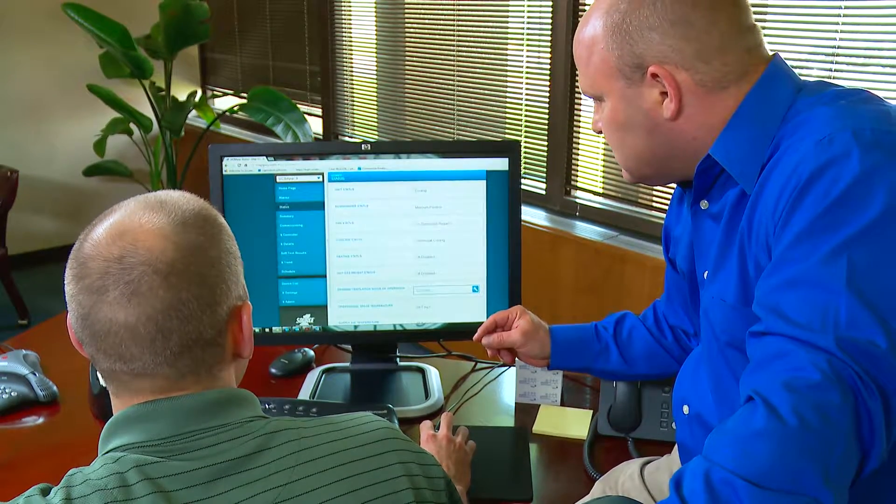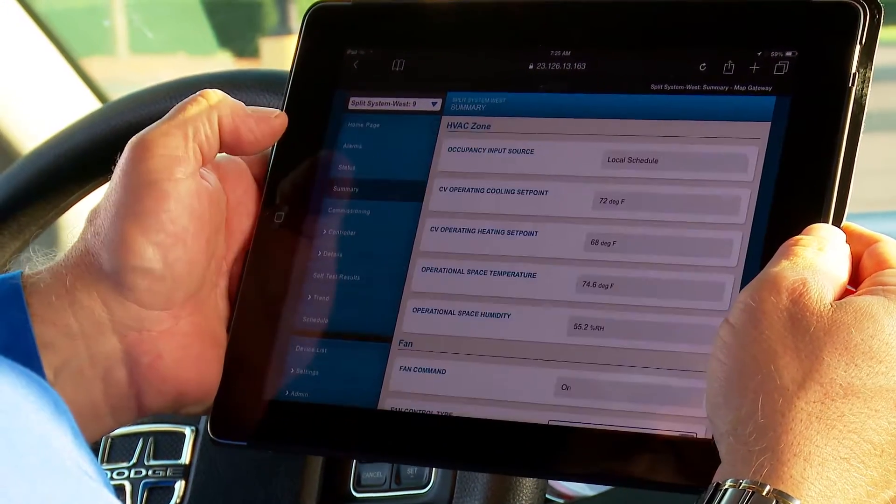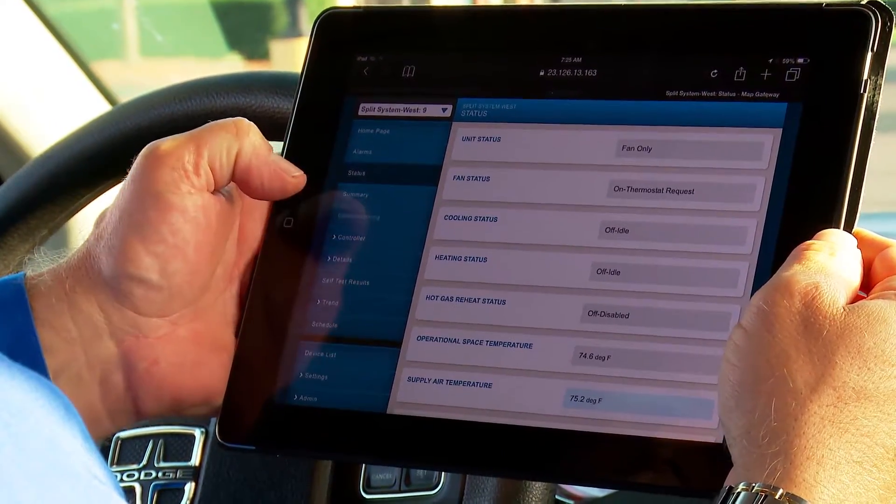With remote monitoring and control, all that legwork and guesswork about unit status and performance is eliminated. That makes it easy to access energy tracking and monitoring capabilities to ensure the entire HVAC system is performing at its peak. Facility managers, technicians, and building owners can view critical parameters and change set points using any convenient device with a web browser.